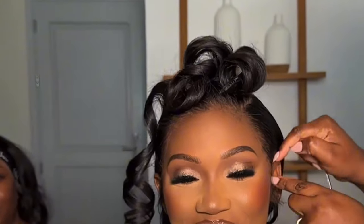HD Lace compared to Swiss Lace gives a much better result when you're doing an install. HD Lace is way thinner than Swiss Lace, so when you lay it on your head, put your glue on it, or tint it, it just melts right into your skin. I'm going to show you an example of HD Lace now.